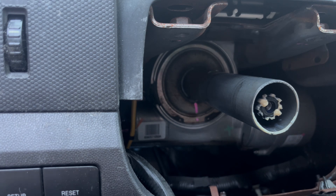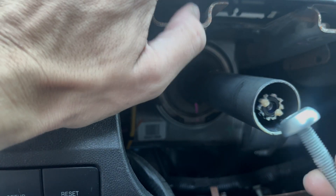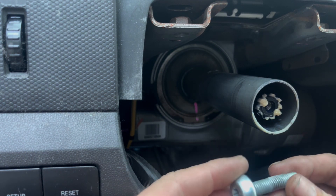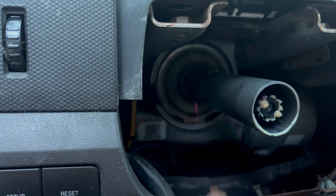The steering wheel is held on by two bolts right here — they are a T45. To get the entire steering wheel off, all you do is just pull it and it comes right out.